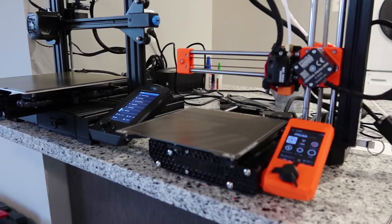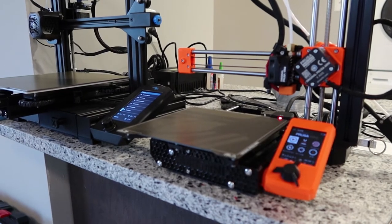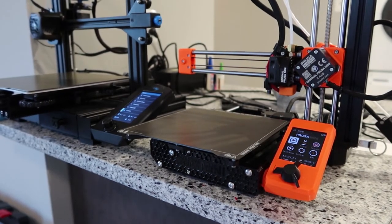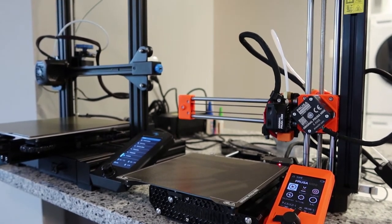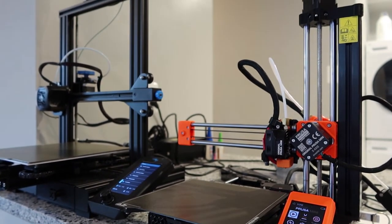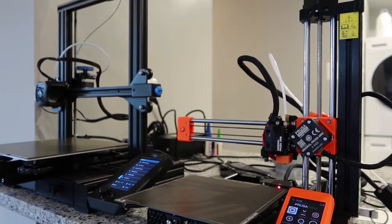That's PLA and the Ender 3. I went on to a more expensive machine with a smaller build plate — the Prusa Mini. This was what my brother originally recommended I get, and it was a very good recommendation. I love the Prusa Mini, and one of the big things I love about it is it's quiet — the Ender 3 is not very quiet.